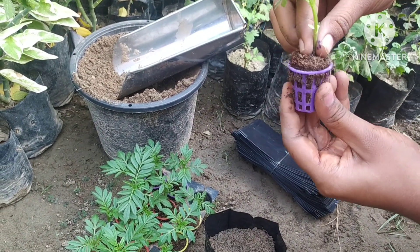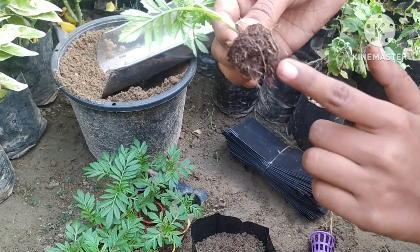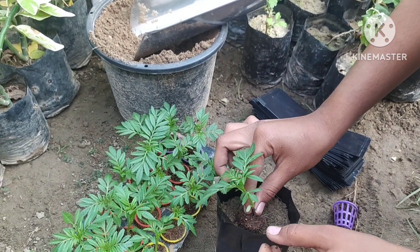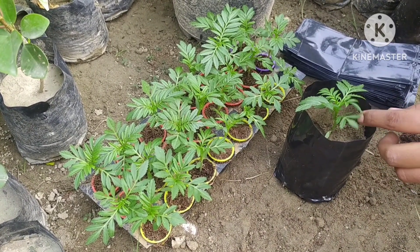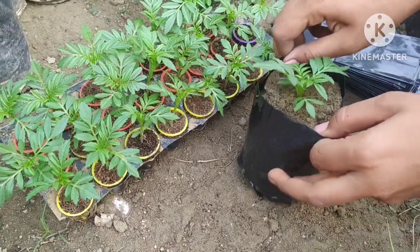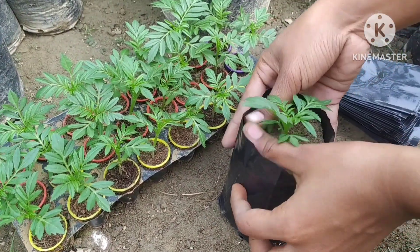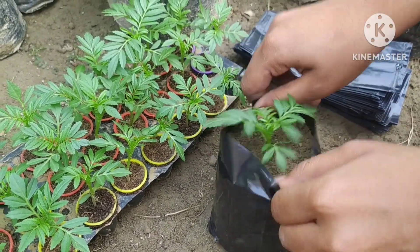Now I take out the marigold plants — you can see there are a lot of roots in them, which is why these plants will grow quickly. Marigolds can also be grown from seeds and cuttings. Marigolds should be kept in sunlight after planting.